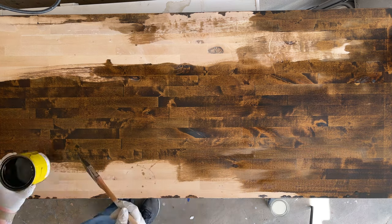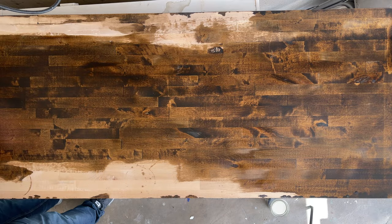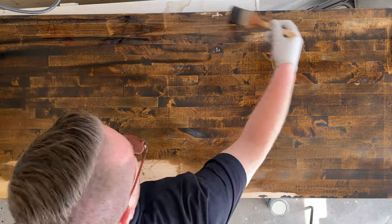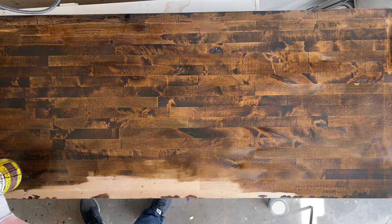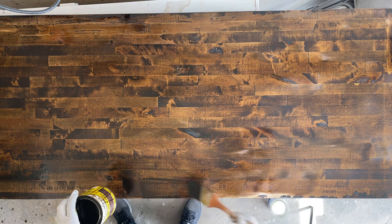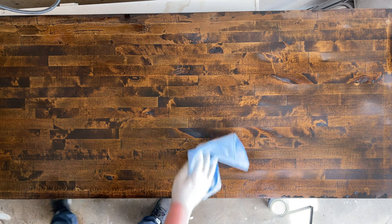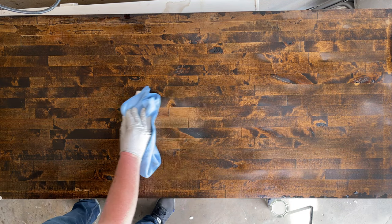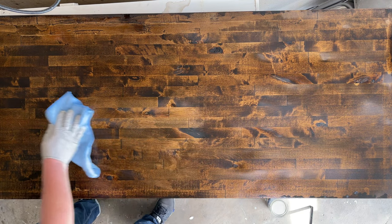Here's the parts list for this DIY: the butcher block, which I got for $219 at Home Depot — they knocked some of the price off so it came to $170. The wood stain was $7.87, the Varathane Triple Thick polyurethane was $7.87, and I got two Everbuilt 20-inch by 16-inch heavy-duty shelf brackets that can hold up to 250 pounds.